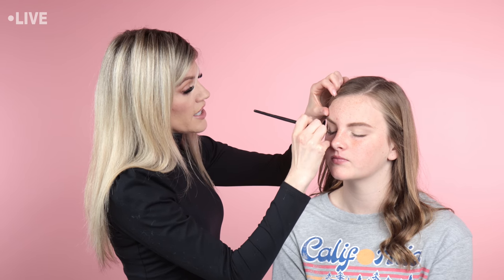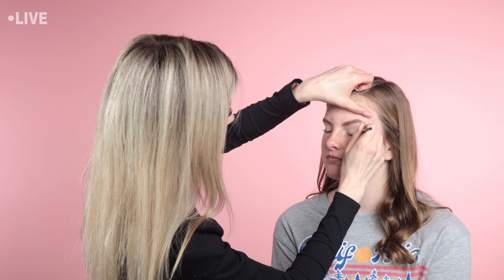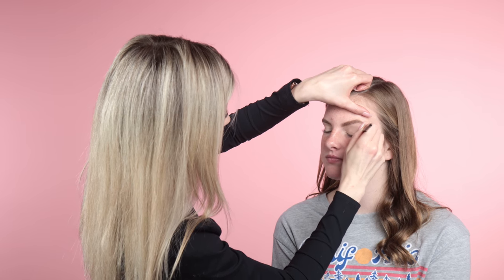Now I'm going in with a little smudgy brush and I'm going to pack that same mauve color right near her lash line for a lot more color payoff. This is a good tip: if you're working with a shadow that tends to go on sheer, use a flat brush and pack it on — it'll go on darker. So I'm just darkening up near the lash line.